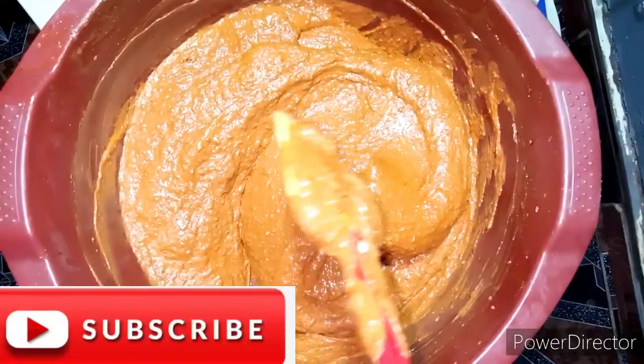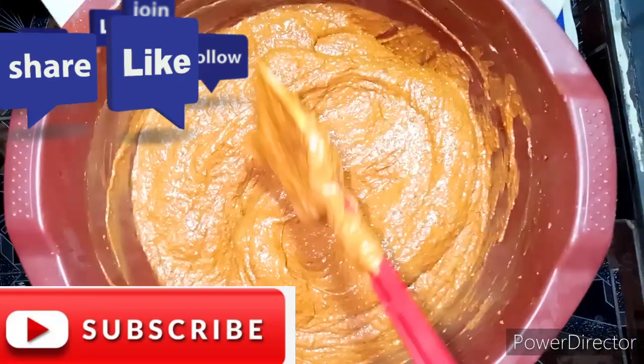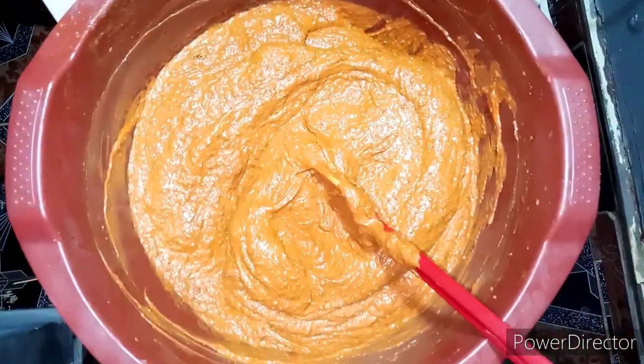Thank you guys for watching. Don't forget to subscribe, like, and share this video with your friends. Don't forget to leave your beautiful comments. I will see you on my next video. Until then, bye!